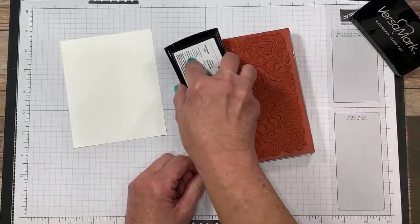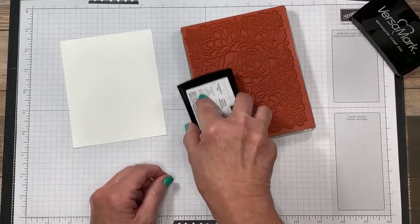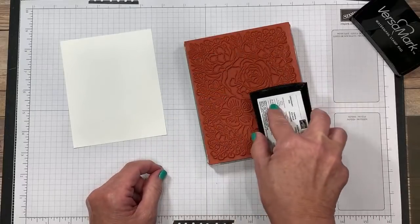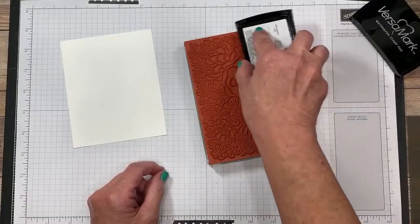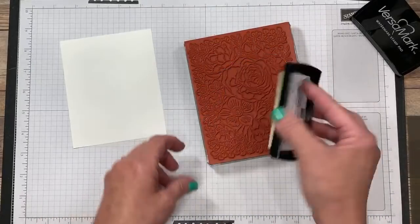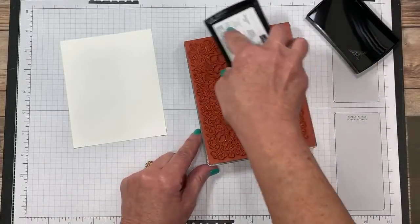I'm going to go ahead and just tap that right on top of my stamp. I am going to cover this area carefully because I know it's detailed, and I'm going to try really hard not to miss an area. So I'm going to go over it several times. You don't want to push this pad so it's squishy inside the stamp — it's spongy, it's not like the other ink pads. I'm going to turn my cap upside down this way so I can just recap this.